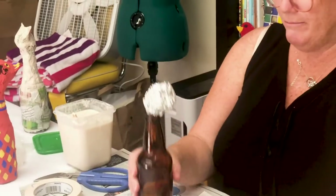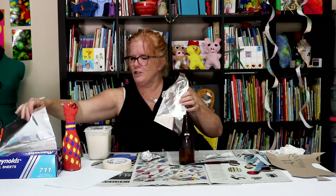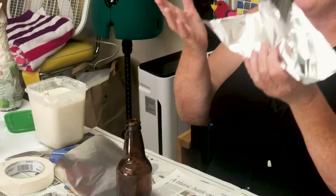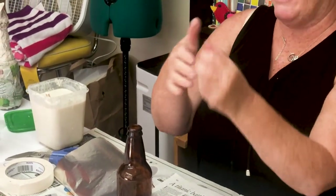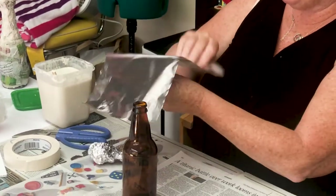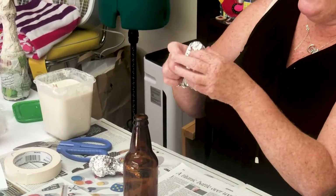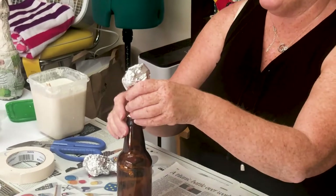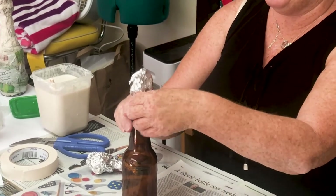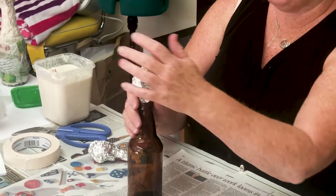We started with a bottle. I took a piece of foil — actually two pieces of foil. If you have regular foil you could probably just use one. I made a ball like this, then I put the other piece over it to create a shape like a kitty head, and then I put it right here into the neck of the bottle.